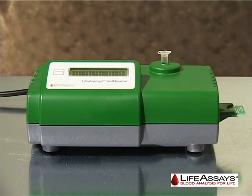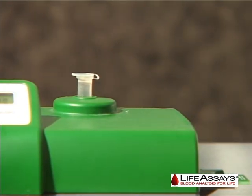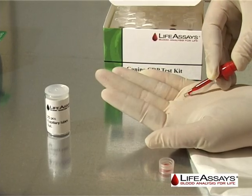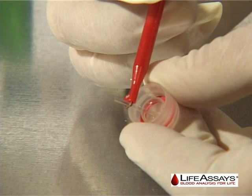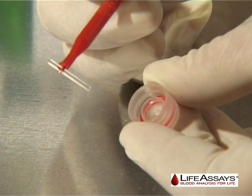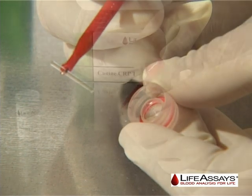As long as the vial remains loaded in the instrument and collect and add sample is displayed, the user has plenty of time to collect the sample. Collect a 5 µL serum or plasma sample using the glass capillary provided with the reagent kit. Be sure to use the capillary holder for capillary handling and not your fingers. For accurate results, avoid the introduction of air bubbles into the glass capillary and be sure to fill the entire length of the capillary with serum or plasma.